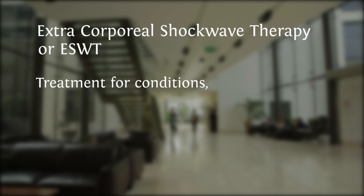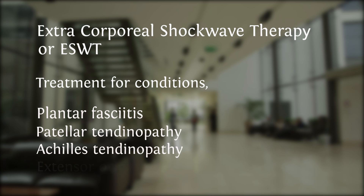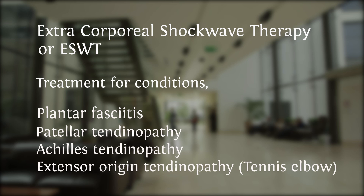Extracorporeal shockwave therapy, or ESWT, is a recognized treatment for conditions such as plantar fasciitis, patellar tendinopathy, Achilles tendinopathy, or common extensor origin tendinopathy, also known as tennis elbow.